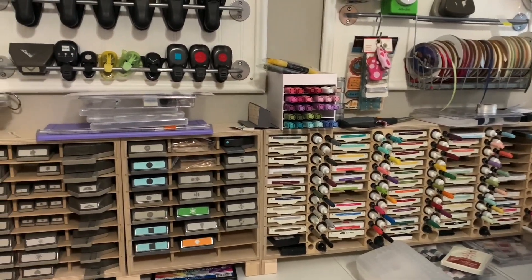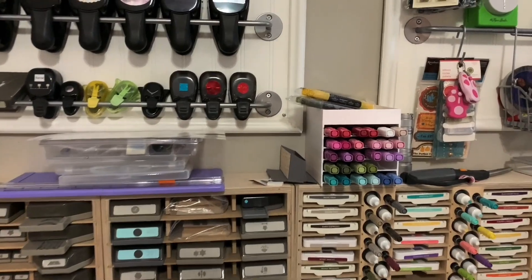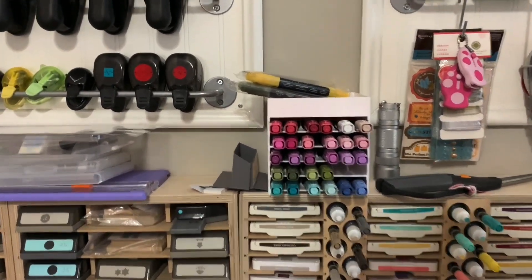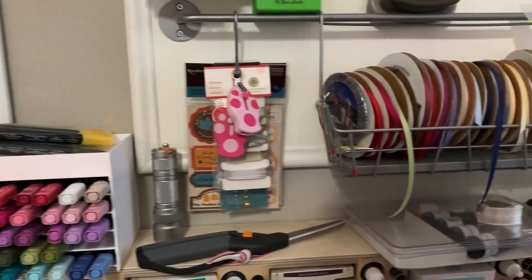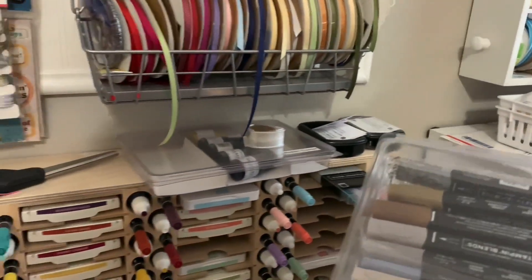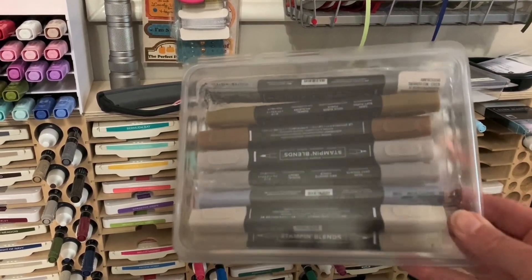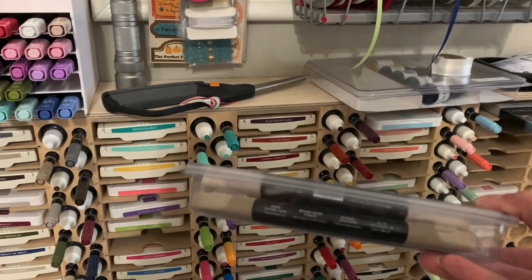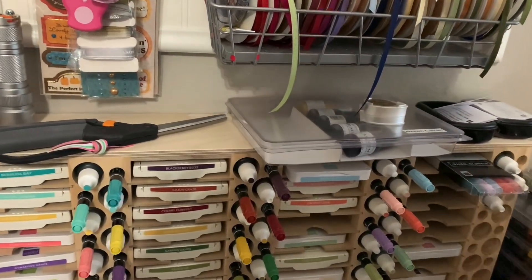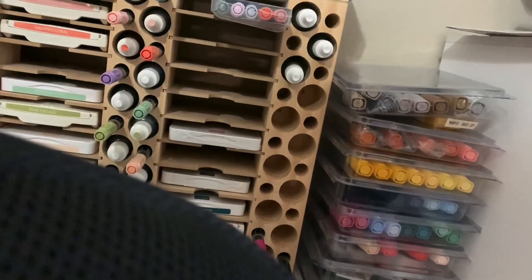I did start storing my Stampin' Blends in the storage by Stampin' Up, but as I had more of them I just started storing them in clamshell cases. They also fit well in Paper Pumpkin boxes if you don't have clamshell cases. I like it because it's clear and I can see through them. I keep them in rainbow order — yellows, oranges, blues, etc. together.